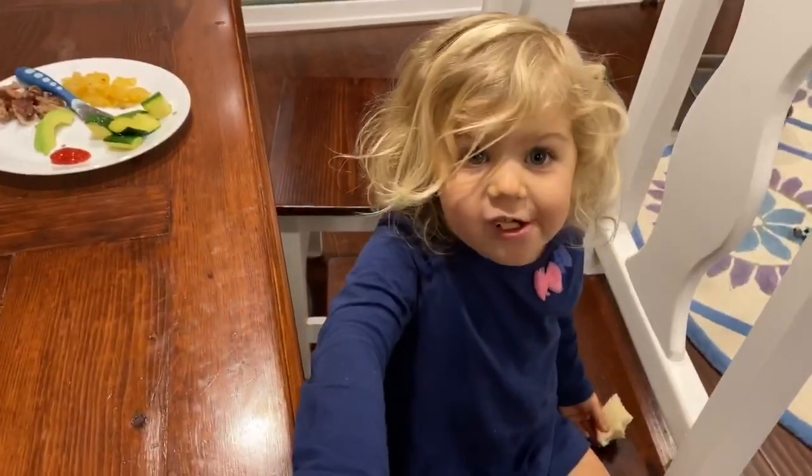Hope you guys enjoyed this recipe! If you want to see more recipes and content from me, make sure you hit the thumbs up button and subscribe to my channel so you don't miss any of my videos. Bye guys!